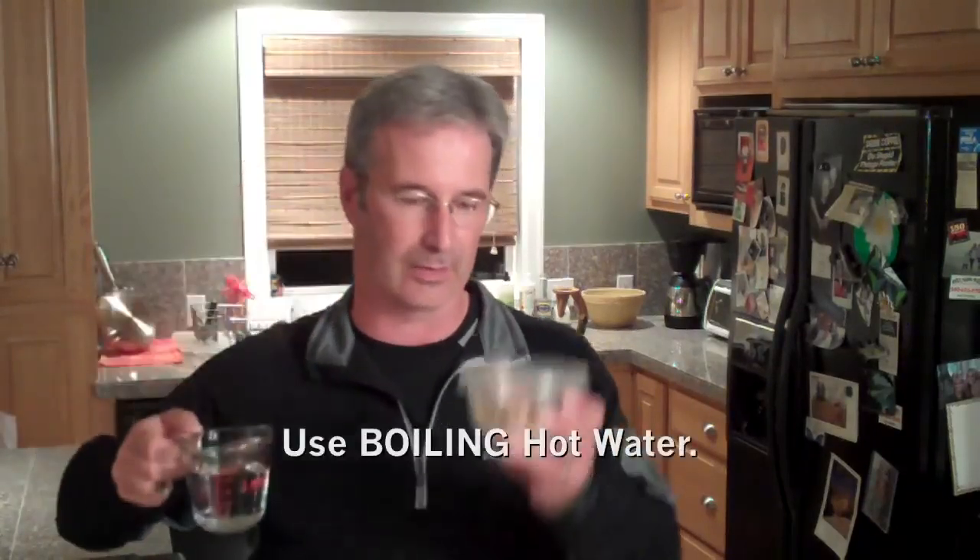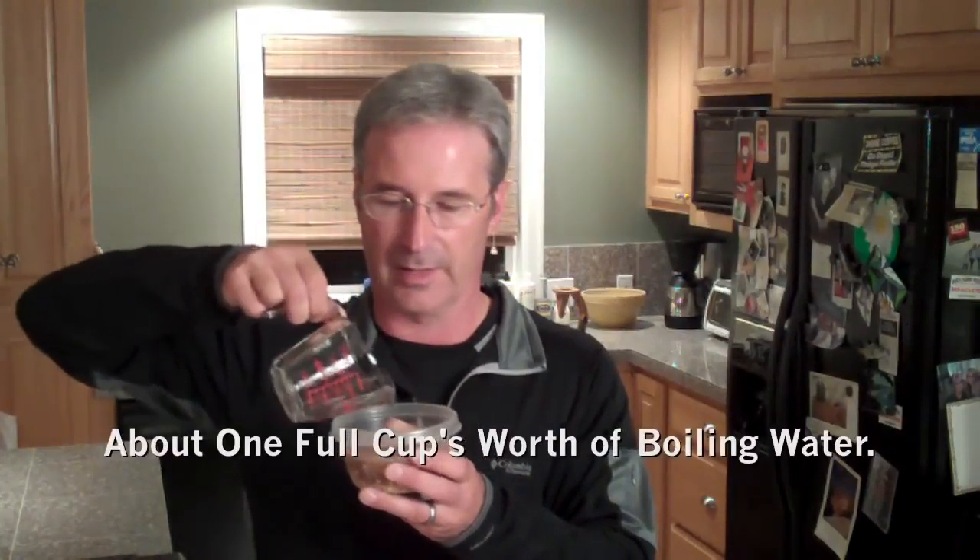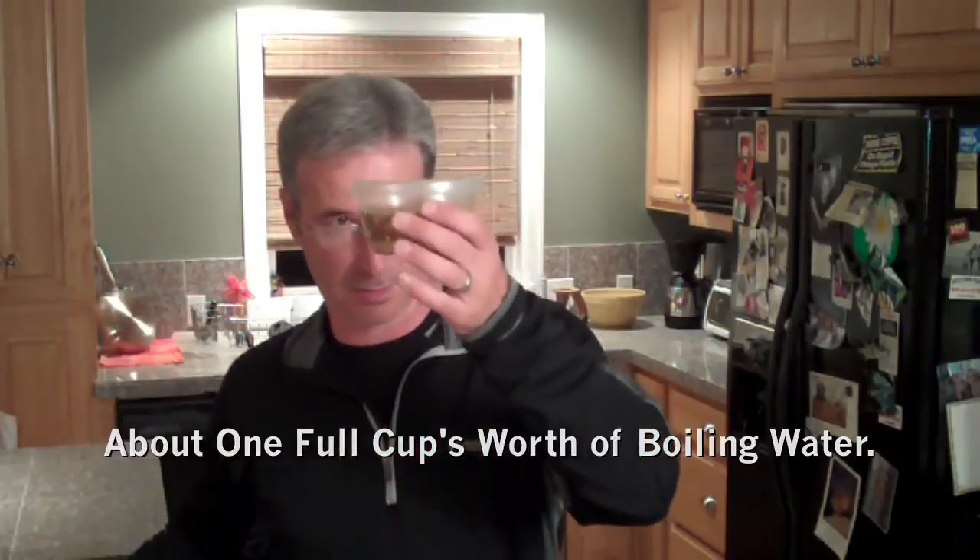Seal it up, shake it up, you're good to go. You can take this on an airplane, you can take this to work, whatever. Here's how you turn it into real oatmeal: you're going to get hot water — this is hot water — and pour it in here. Add enough water that the dried oatmeal is covered with about a quarter inch of water or so.